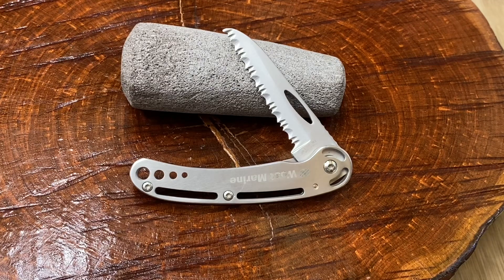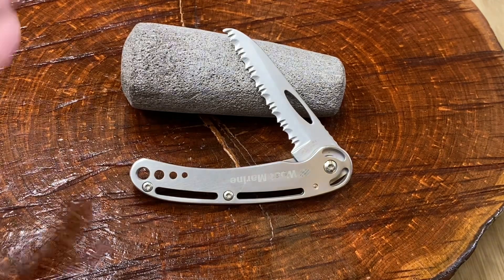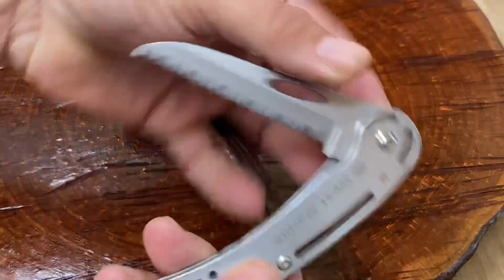Hey guys, Knife Detector. This is going to be a quick one. First off, I just wanted to ask you this question — have you ever heard of this brand before? West Marine. Let's take a look at this bad boy.